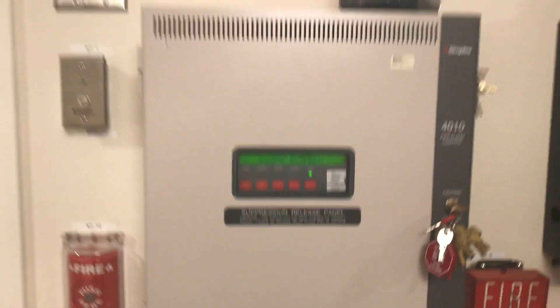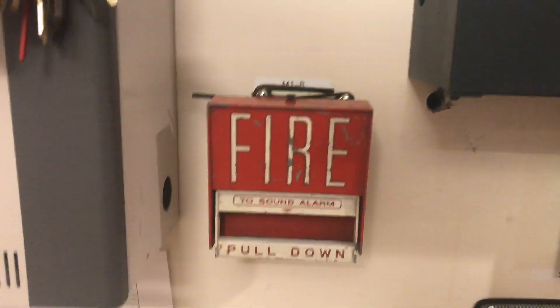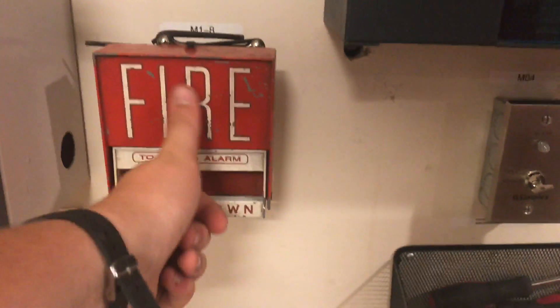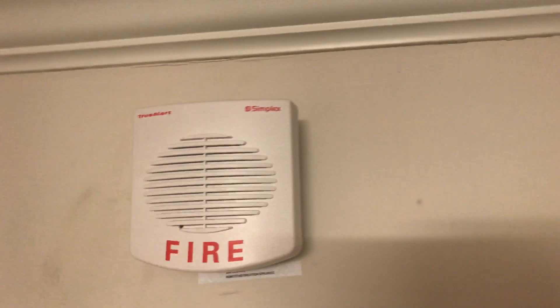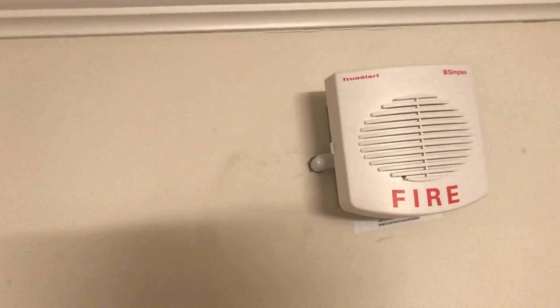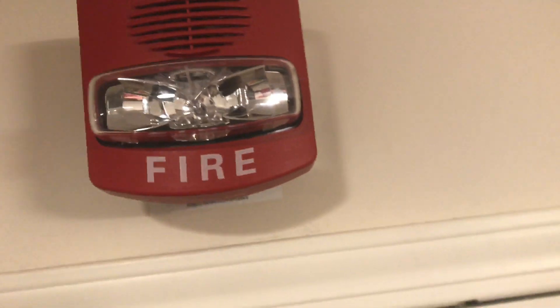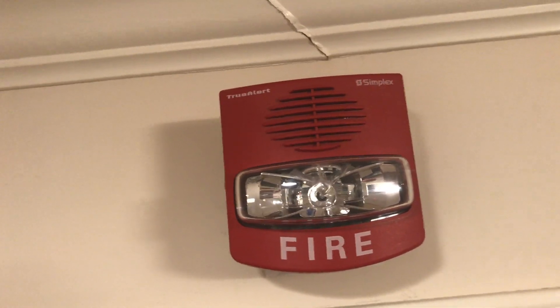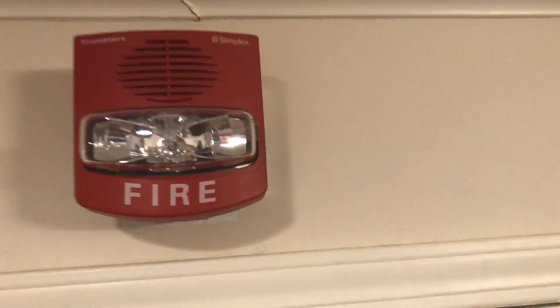It's going to be on the Simplex 4010 panel. Down here you can already see I have a Firelight BG6 single-action pull station — not in the best condition. Going up is a Simplex 49CMT-WWF white multi-tone horn strobe. If you remember the one from my demonstration video, that was red; I now have two of these. This one will be doing whoop. Over here we have a Simplex 49CMTV-WRF, also a multi-tone horn strobe at 75 candela, and this one will also be doing whoop.